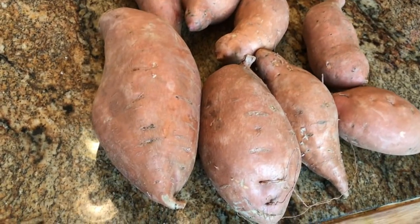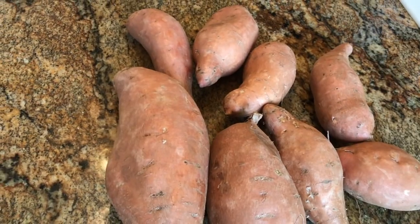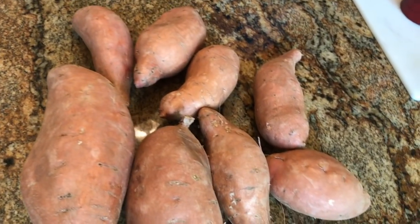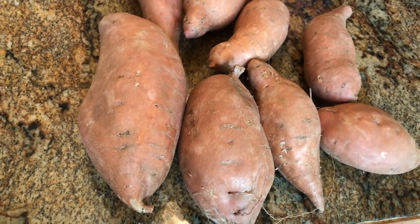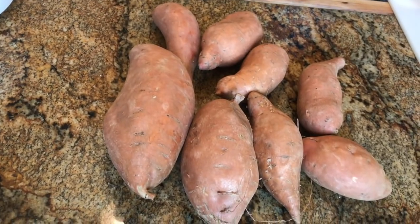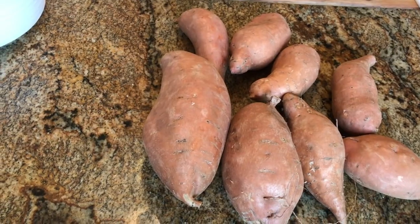Thomas, how much did you pay for these sweet potatoes? These taters cost me $2 — $2 for all of these sweet potatoes. And the good thing about this, seriously, it's locally grown. You don't have to ship them from Europe or Mexico somewhere. They come right out of the garden, so they still got all the nutrients in them.